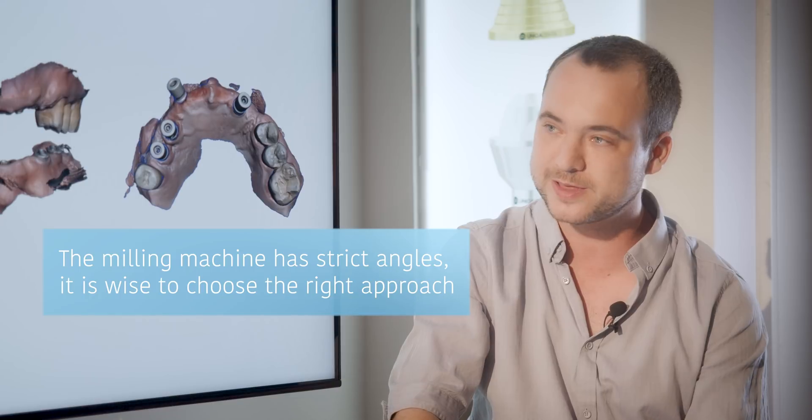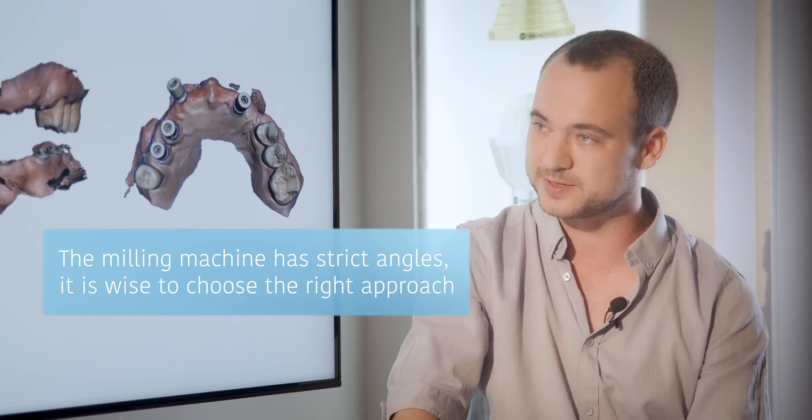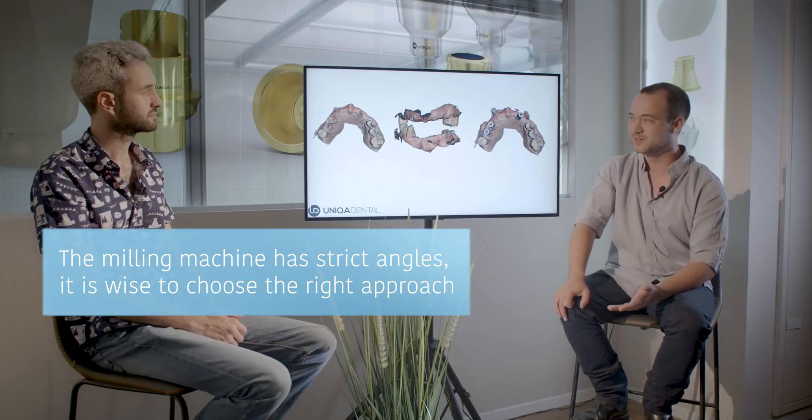We took the impressions on the multiunit. You can see the buccal-inclined multiunit — three of the multiunits are straight ones without a problem, and this one is so inclined it's a problem. In these cases, many times you need to check if you can even mill the bridge from zirconia. Because of these angles, there is a chance you can't mill the bridge itself — the milling machine has limits, you can't have more than 30 or 40 degrees between implants. So first we checked whether it was possible to make, and once we confirmed it was possible, we proceeded.